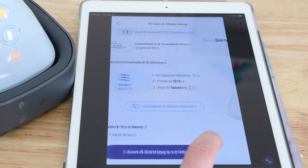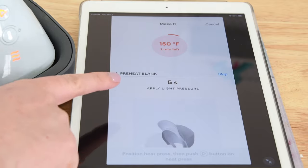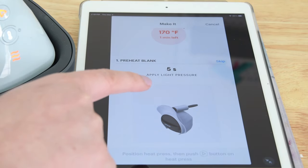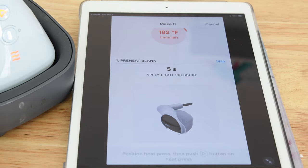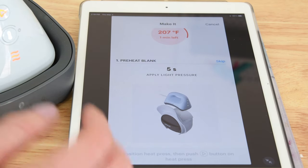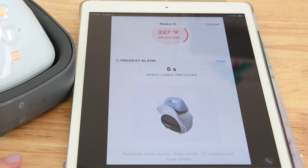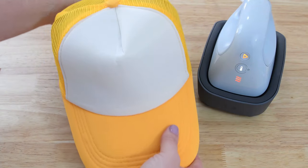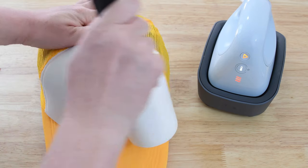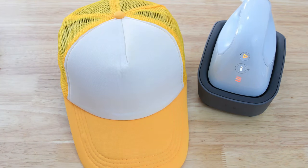We want to preheat our hat for five seconds and then press for 90 seconds. It's a warm peel, which means you can peel it right after pressing. You can send settings to the hat press, and the app will show how much longer the hat press has to heat up and how long to preheat. It shows you how to insert the holder into your hat and how to use a lint roller. This is very handy if you've never used a heat press before — it really makes HTV and infusible ink projects fail-proof.